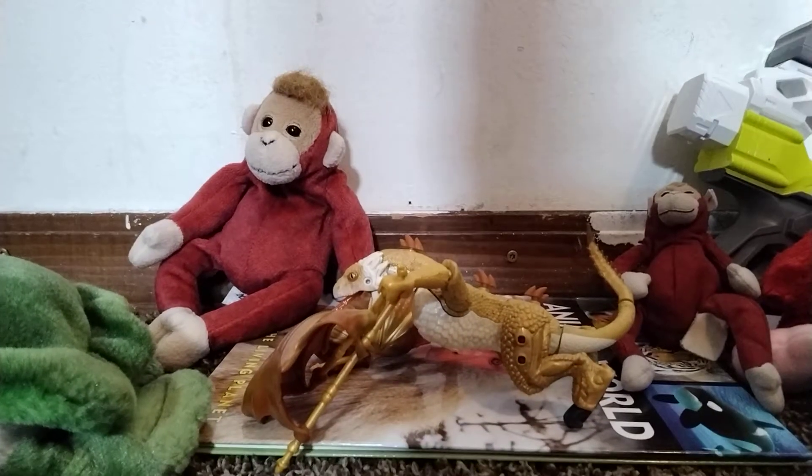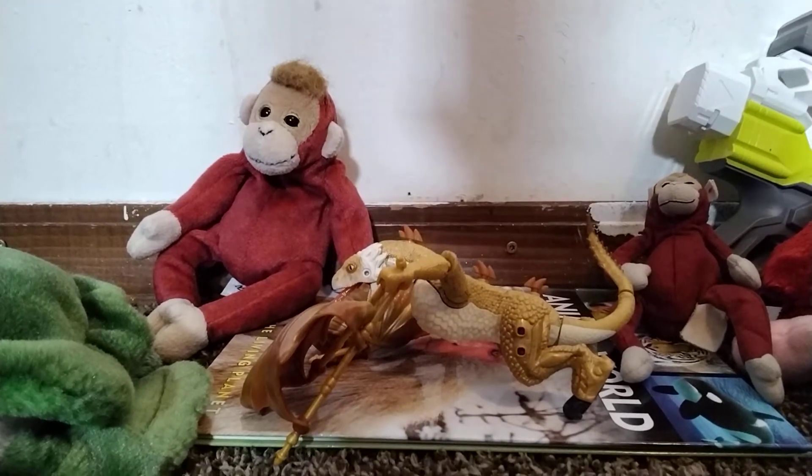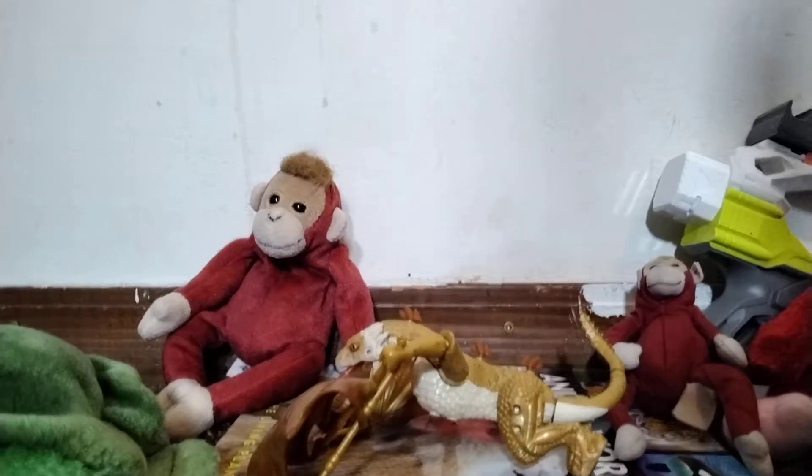It's made by the same people that made like the Halo ones, and the licensed ones like the xenomorphs.